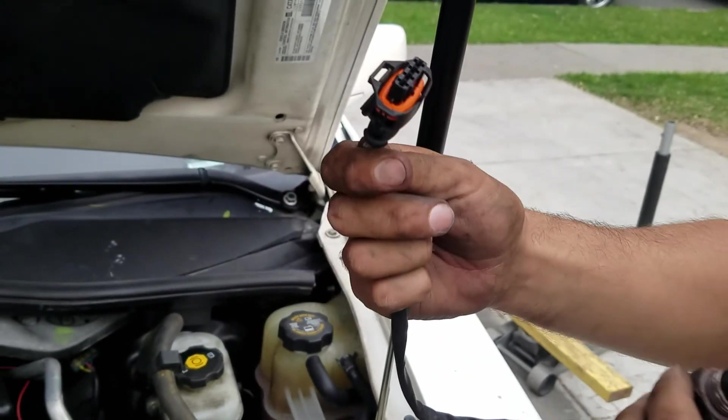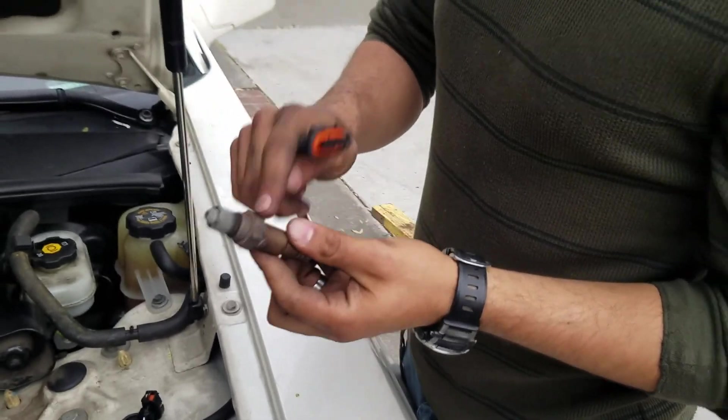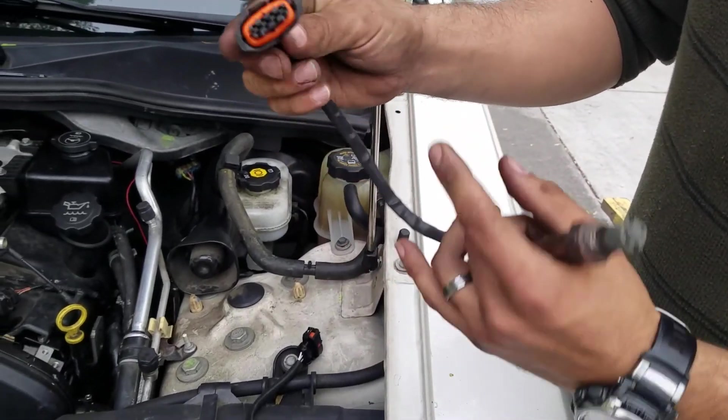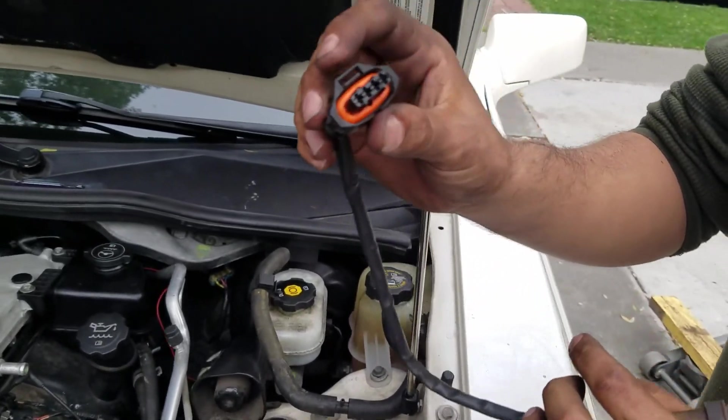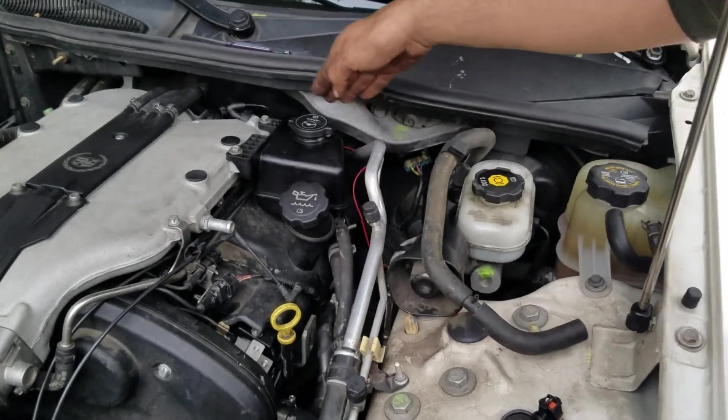We took this one out — this is the sensor that was up here. You can see it's pretty old and pretty damaged. That's the connection. It was a little challenging to take out. I actually didn't need to be working on this one the same way as the other one — this one came out quick. The connection port was a little difficult just because of the location.